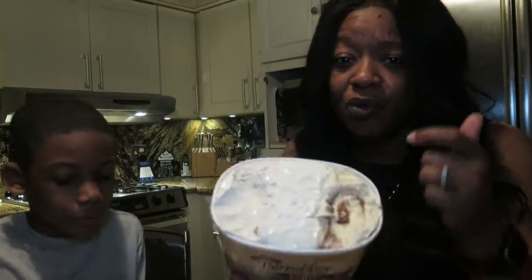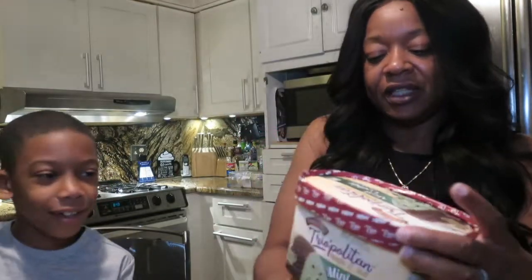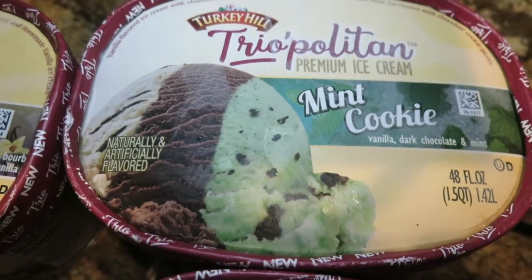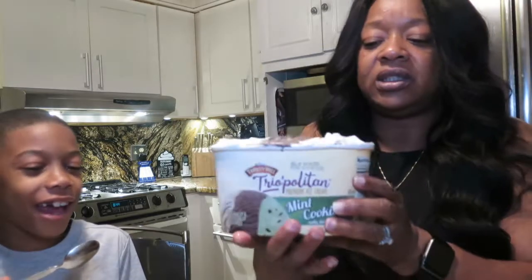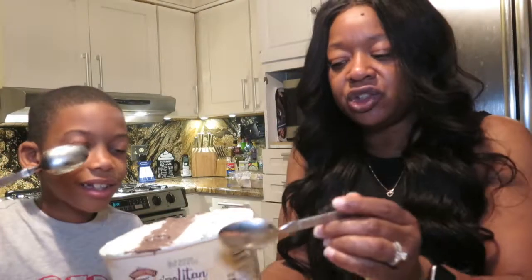That cake batter with the graham crackers — now that's good, that is amazing. Mint cookies — I love mint, and I don't really like chocolate. Me either. So this one has vanilla, chocolate — it's actually dark chocolate — and mint. It might be good though. I always hated dark chocolate. They're all starting to melt. Let's try the vanilla with the dark chocolate swirl.